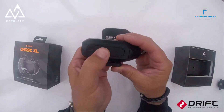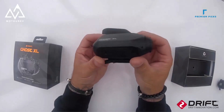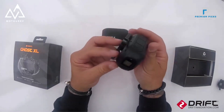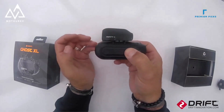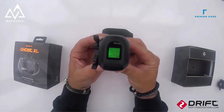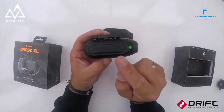Waterproof and Durability: The camera is waterproof up to 1 meter, making it suitable for rainy conditions or shallow water activities. Its build quality ensures it can withstand the rigors of various sports. Equipped with Wi-Fi and Bluetooth support, the camera allows for remote control and easy sharing of footage. It also supports memory cards up to 128GB, providing ample storage for videos and photos.